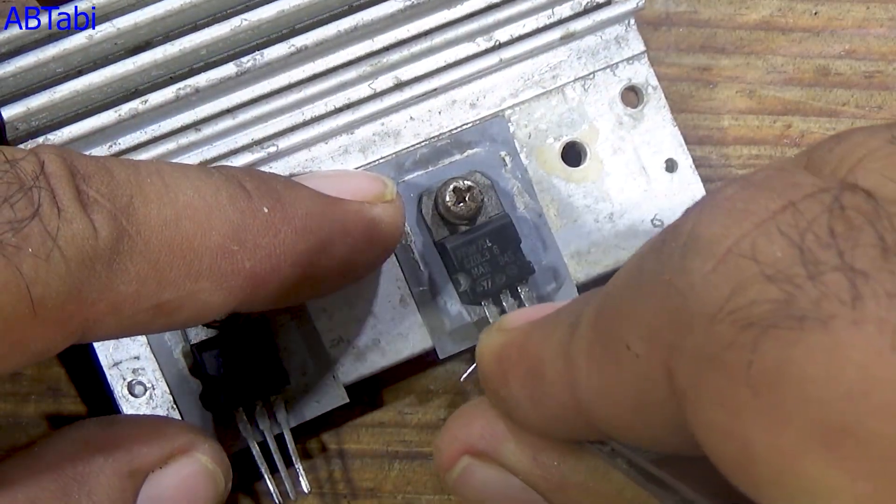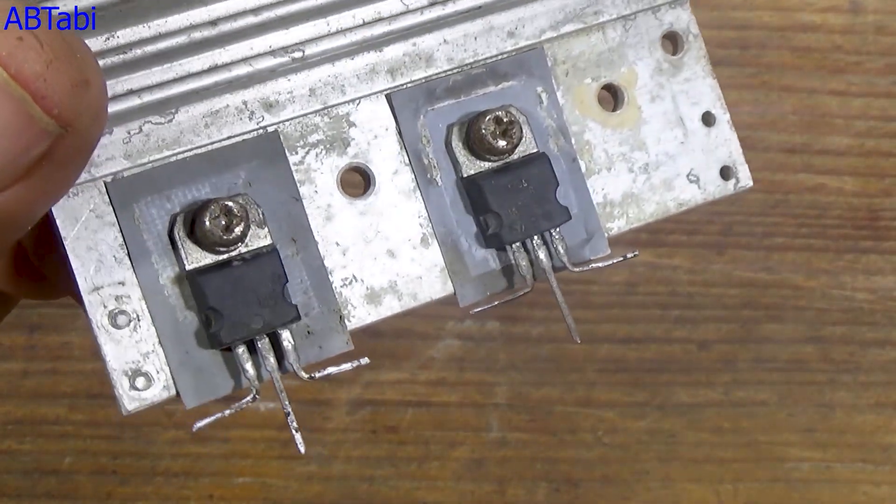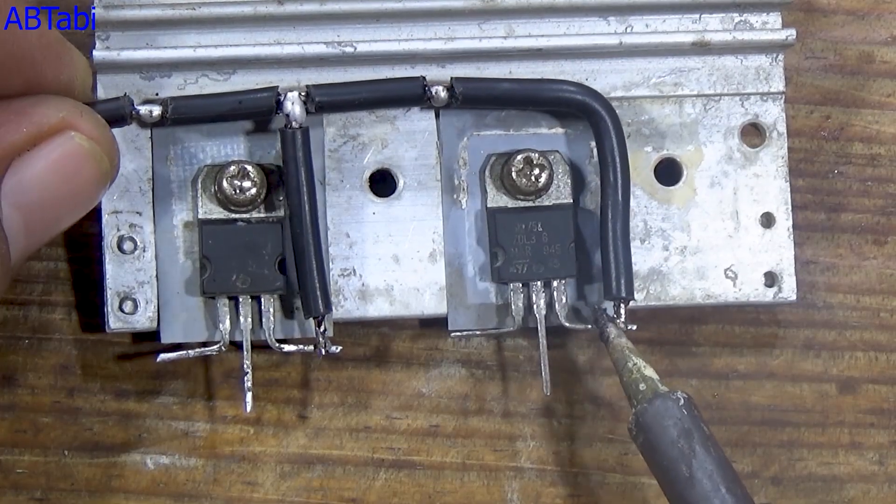First, we fix both MOSFETs on a common heatsink using proper insulation, so there is no short circuit. This helps in heat dissipation and safe operation. Now let me explain the circuit connection step-by-step.